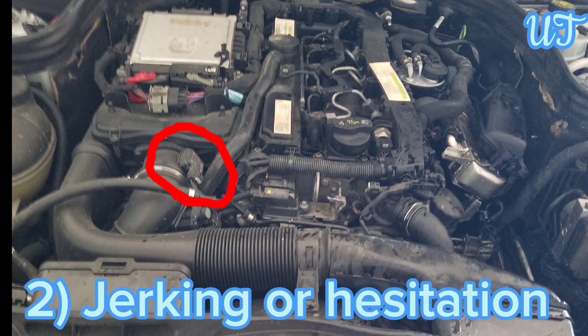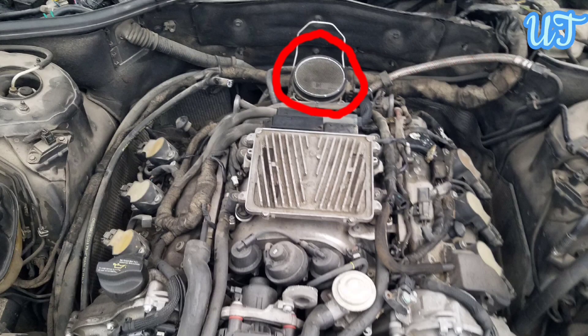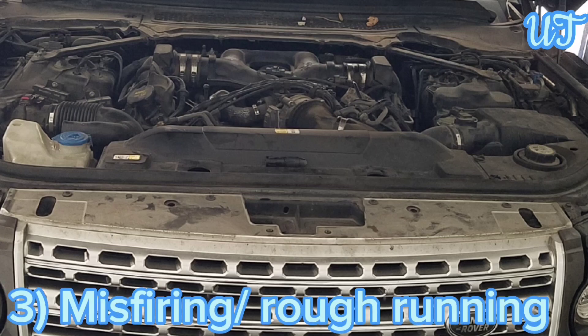Sign 2: Jerking and/or hesitation. If you are noticing unusual hesitation and/or sudden abnormal jolts of power, this can be a sign of MAF sensor problems. This may happen while speeding up on the highway, on a ramp, or cruising down a street at regular speed.